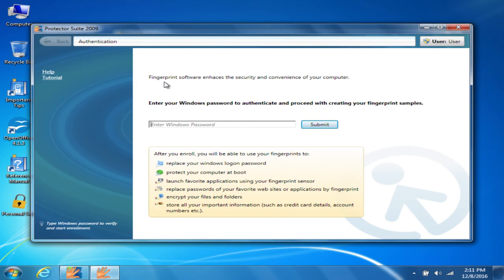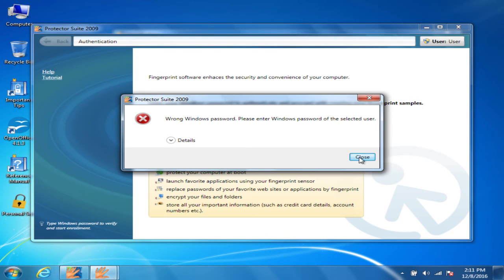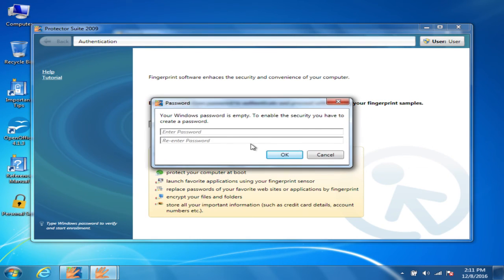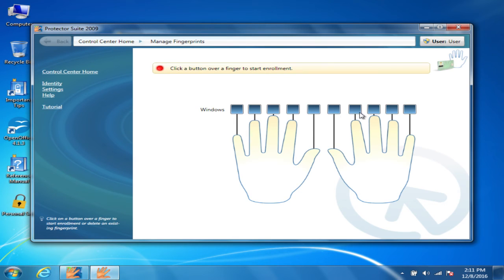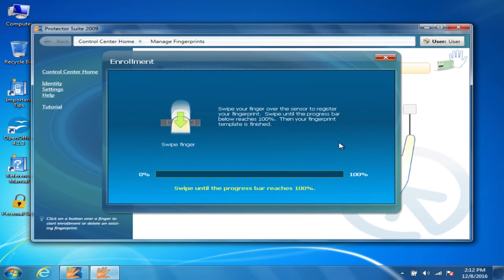Currently there's no Windows password set, so I have to make one real quick. Then you choose which finger you're going to enroll.